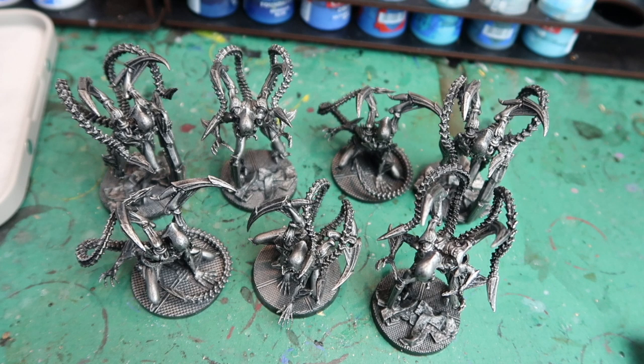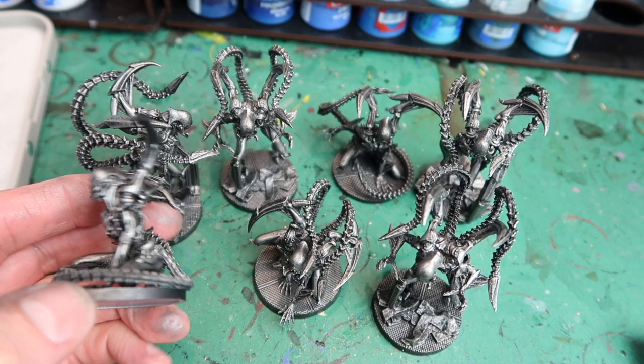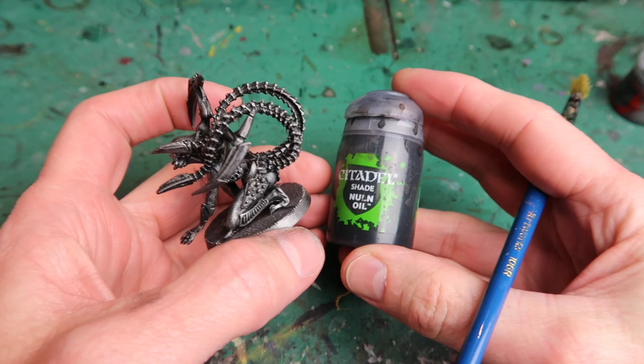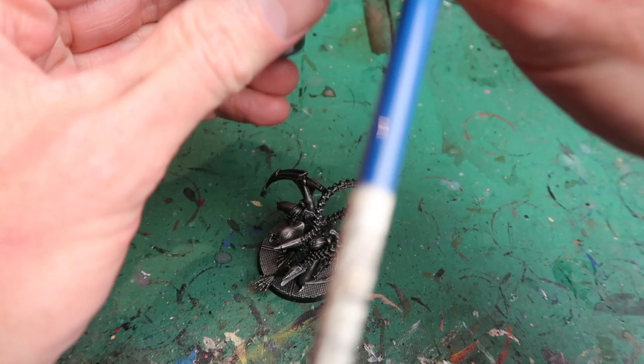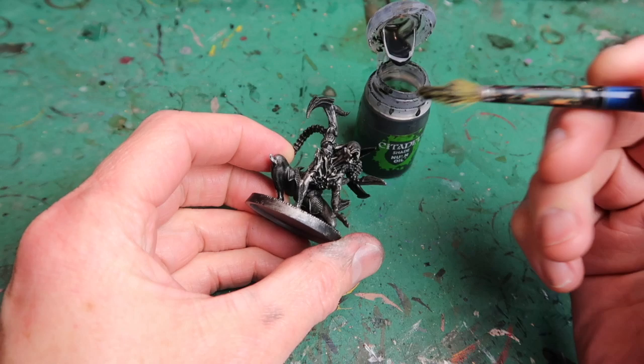Here are all the adult alien figures with that dry brush — as you can see I've built up quite a lot of the gunmetal paint. But I'm going to be washing this down so it will get a lot darker. The next step is Nuln Oil, which is a black wash. This is where we'll be really toning down that silver gunmetal dry brush and darkening it up, putting back some of the shadow detail we took out with the dry brush.